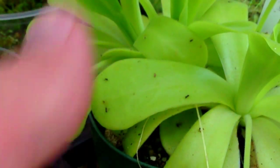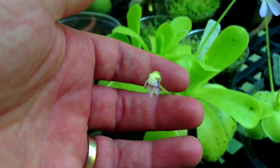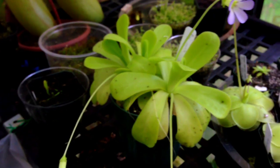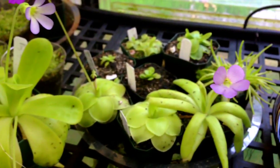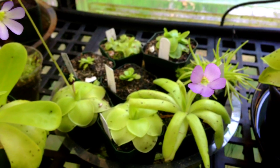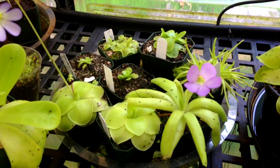There's another bloom right there that's starting to fade, and another bloom right here that has faded. You can see all the fungus gnats that it's caught. The way I grow these is in a tray, and at this point the tray doesn't have any water in it but it's due for a watering quite soon.